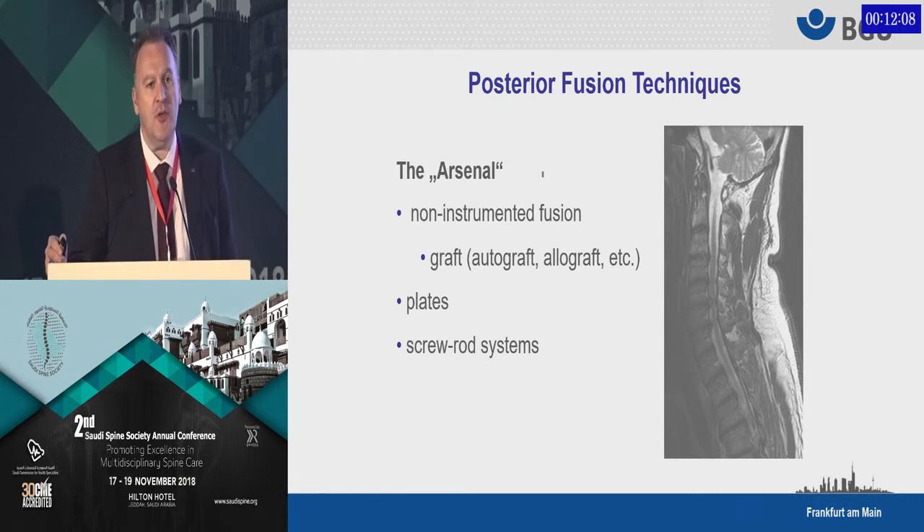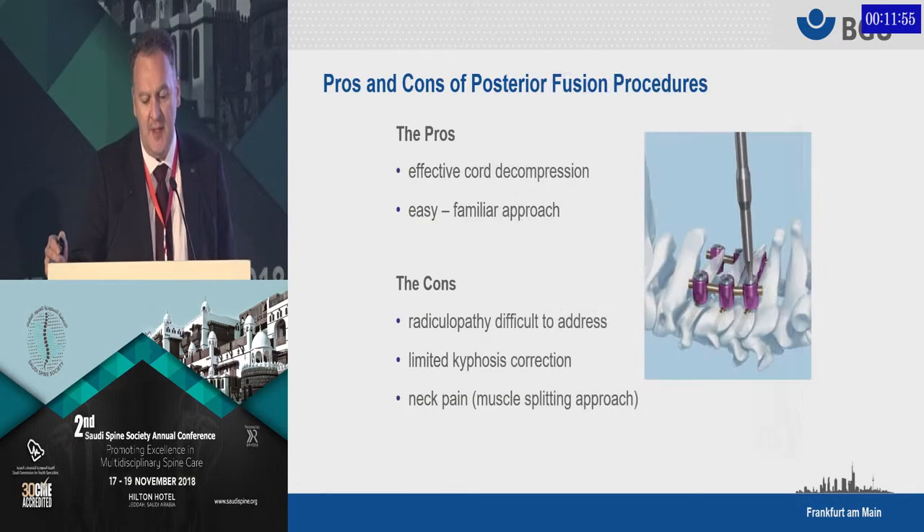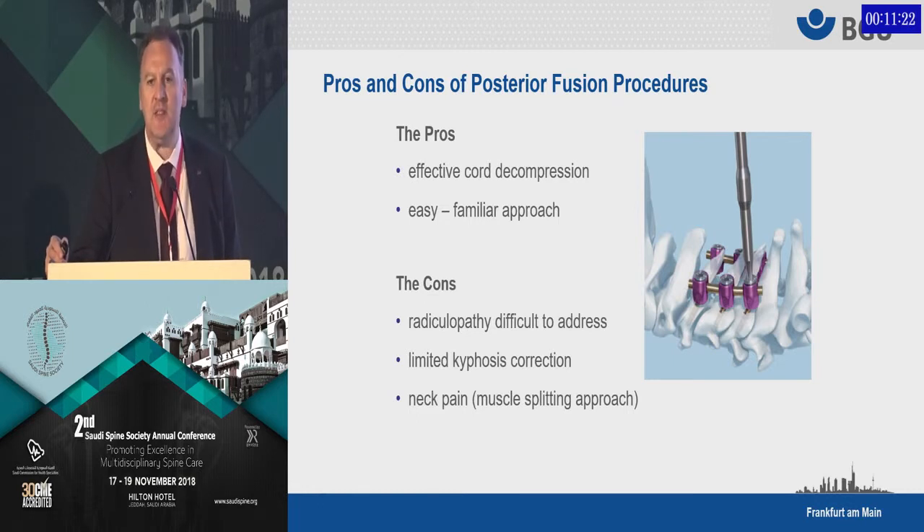The alternatives are the posterior fusion techniques. We have non-instrumented options, or we can use plates, or a screw-rod system with decompression to decompress the myelopathy. The pros: going from the back, you can get very effective cord decompression, and it's a familiar approach. However, if you go from the back, you can hardly address an associated radiculopathy. It is very difficult to achieve anterior decompression. You can do a foraminotomy from the back, but the anterior compression typical for this radiculopathy cannot be addressed. Kyphosis correction is also very complicated, and another complex issue is chronic neck pain after posterior approaches.